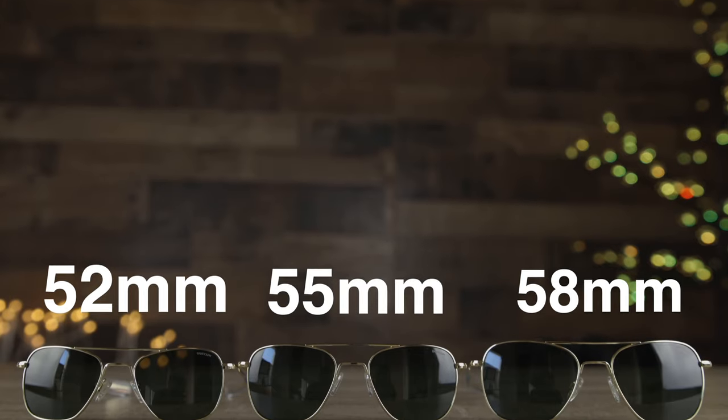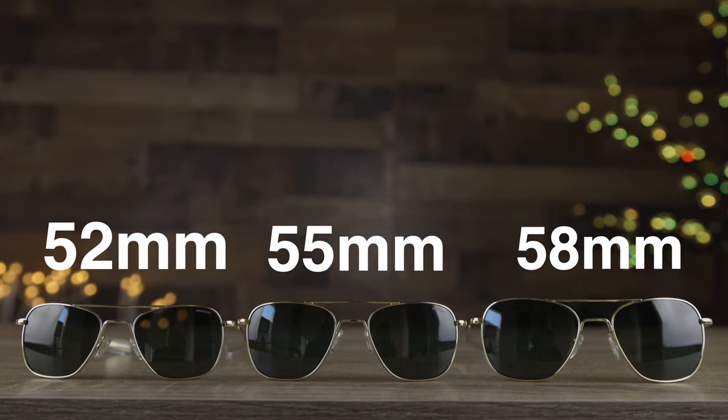Hey guys, welcome back to Shade Review. In today's video, we are going to be doing a size comparison of the original Randolph Aviator sunglasses.